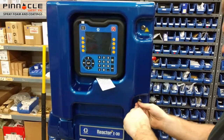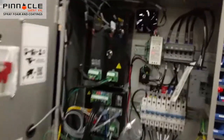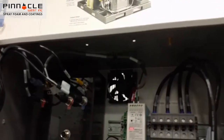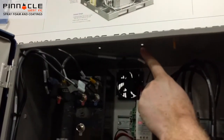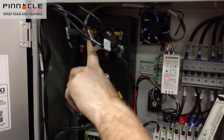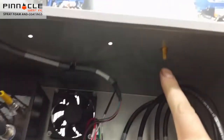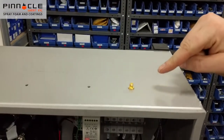Now we'll open up our Reactor 2 E30 and show you exactly where the upgrade kit goes. Once you have a look inside here, you'll see that your cellular module mounts to the top of the cabinet and it plugs into your motor control module. As well, the antenna cable goes from the cellular module up to the antenna that's mounted right there. And that's all it takes to install the module.